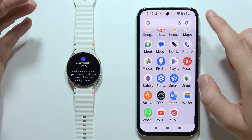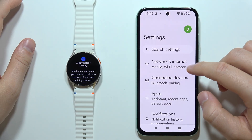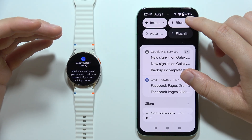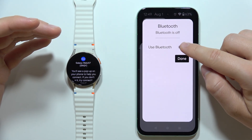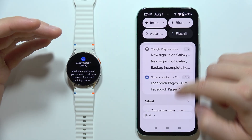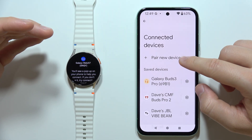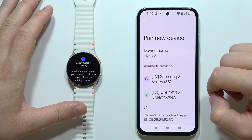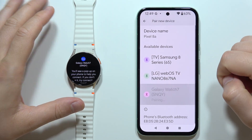We have to simply go into the Settings and open Connected Devices. Basically, we have to open the Bluetooth settings and make sure that Bluetooth is actually turned on on our smartphone. Then we have to go into Pair New Device, and from the available devices list, we have to manually select Galaxy Watch 7.